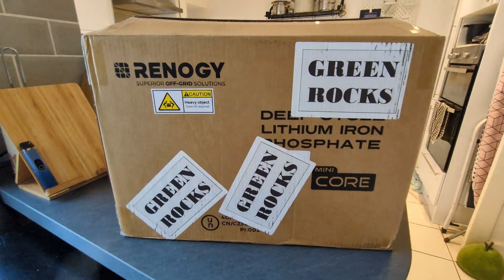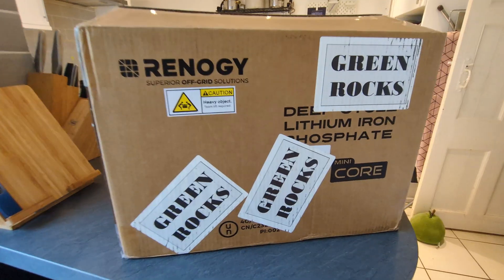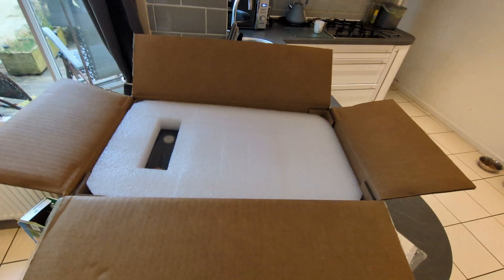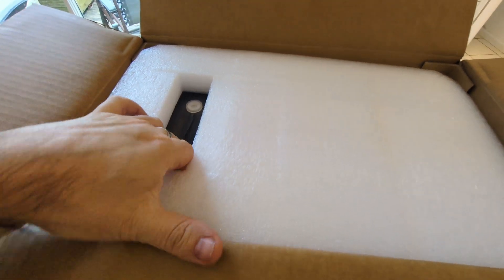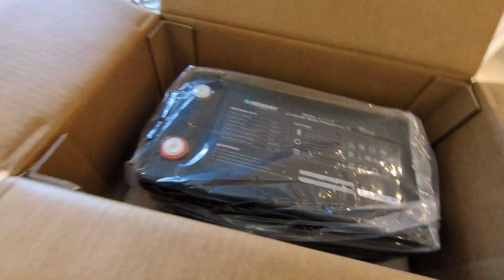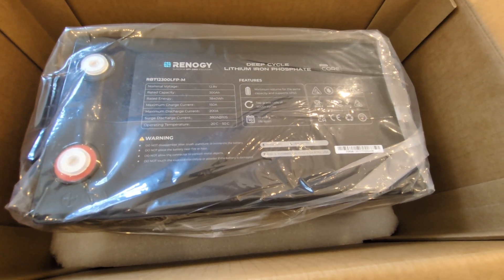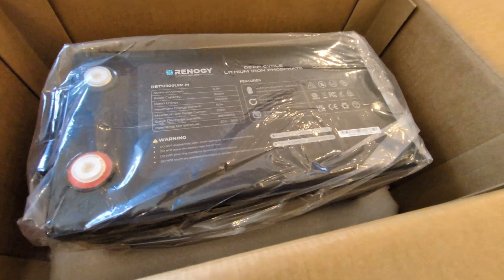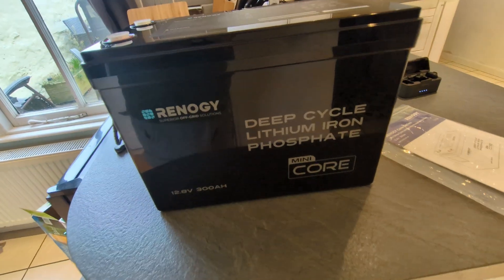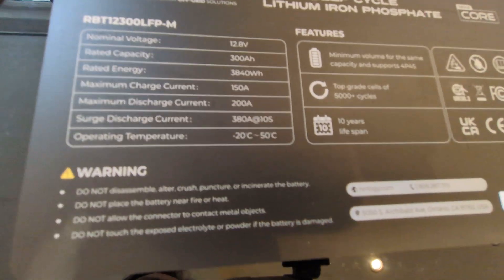Sure enough, a couple of days after making the choice, I had this rather large box. Let's get it open and see what's inside. It comes packed really well. We've got the instruction book off to one side, packed out in polystyrene. Let's whip this out and take a good look at the battery itself. There she is out of the box in all her glory. Let's get in on the specs.